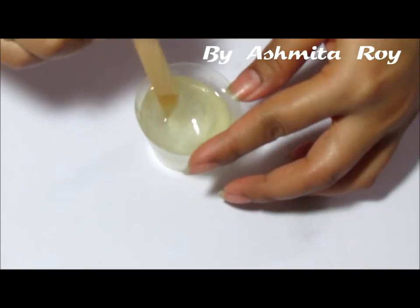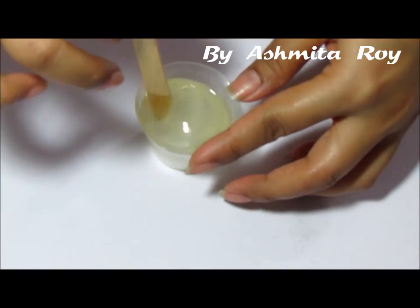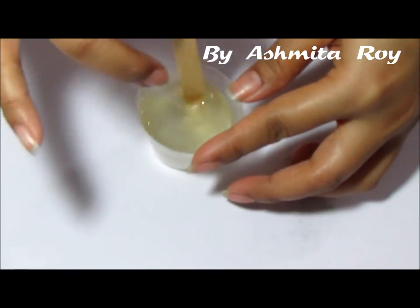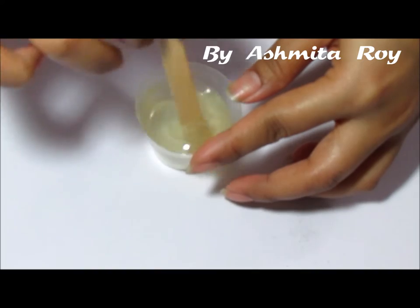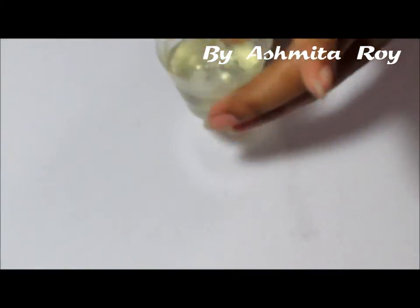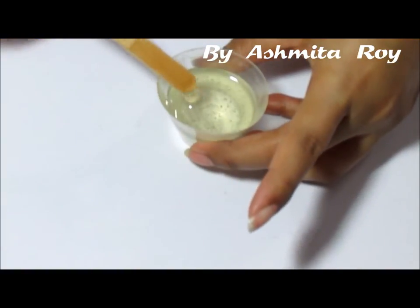I'm doing this really gently because I don't want to incorporate any bubbles in my mixture today, as I'm going to be doing some transparent pieces and the bubbles in there would show. I'm going to let this sit and hopefully most of the bubbles will pop off. I'm going to put it aside and grab some regular packaging tape — the transparent kind.